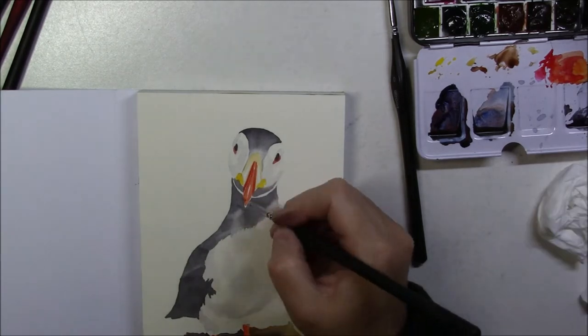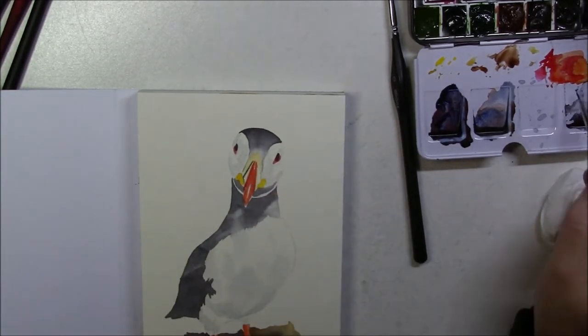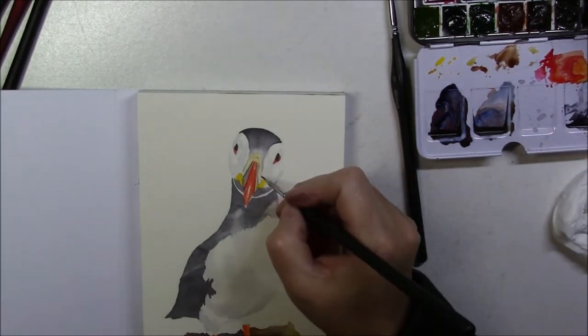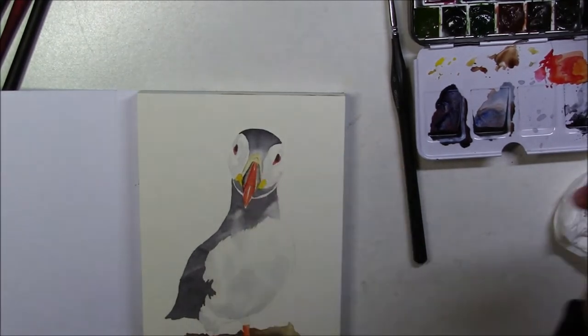I kept on working on the colors and fine-tuning the little details for a little while longer. I also darkened the shadows on the white feathers around the face and tried to redefine those feathers just a tiny bit.